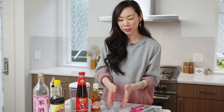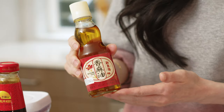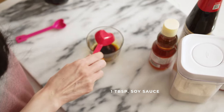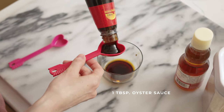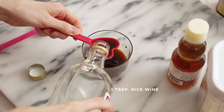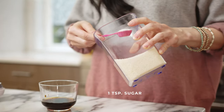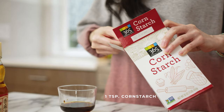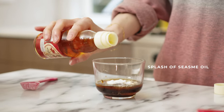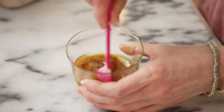Now we're gonna make the sauce. I've got a small bowl here, and it's mostly the same ingredients except we're adding some oyster sauce, sesame oil, and a little bit of sugar. I've got one tablespoon of light soy sauce, one tablespoon of oyster sauce, one tablespoon of rice wine, one teaspoon of sugar, one teaspoon of cornstarch, and a splash or two of sesame oil. I love sesame oil — it smells so good. Now we're just gonna give it a good mix and make sure the cornstarch is fully dissolved.